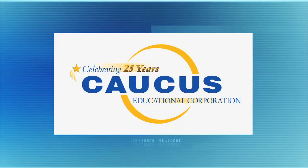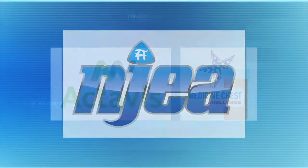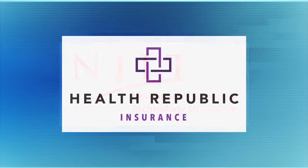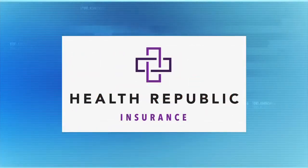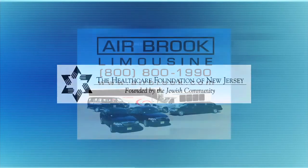One on One with Steve Adubato has been a production of the Caucus Educational Corporation, celebrating 25 years of broadcast excellence. Funding for this edition has been provided by the New Jersey Education Association, the American Medicine Chest Challenge, Choose New Jersey, NJIT, Health Republic Insurance of New Jersey, Berkeley College, the Healthcare Foundation of New Jersey, and transportation provided by Airbrook Limousine serving the metropolitan New York/New Jersey area.